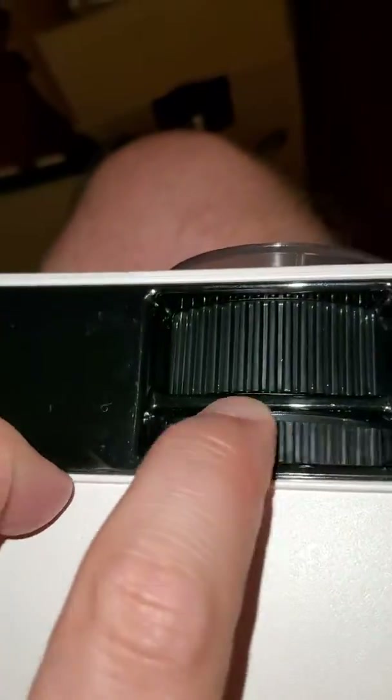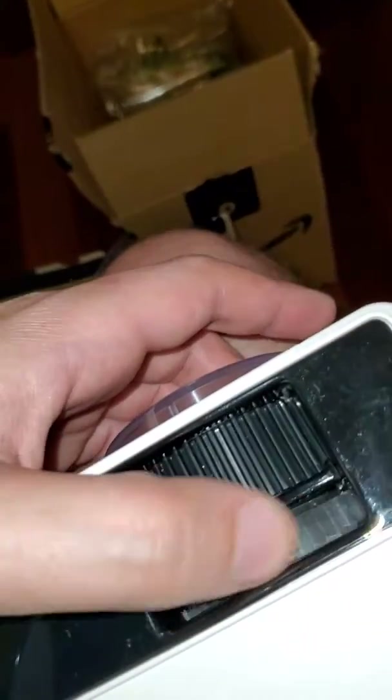And then we've got the focus — let's see how that turns. That's not too bad, not a very big range. That's nice and tight, so when you get the right focus it doesn't screw up just by vibration. And this must be the zoom — there isn't that much play on that, so it probably doesn't change that much.